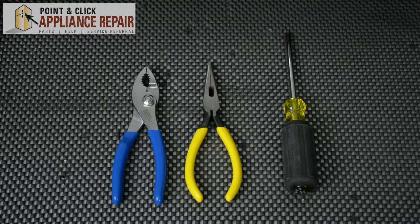For this repair, you'll need a set of conventional pliers or needle nose pliers — this depends on how hard it is to get the latch out of the dryer — and you will also need a Phillips head screwdriver.